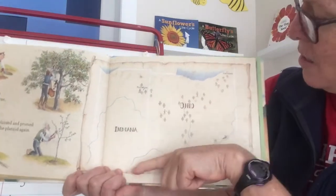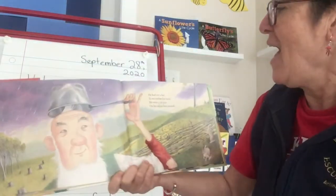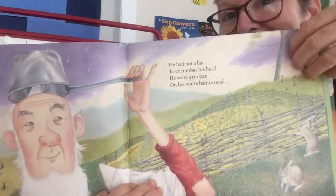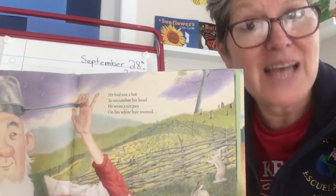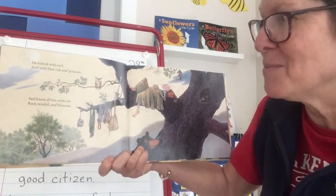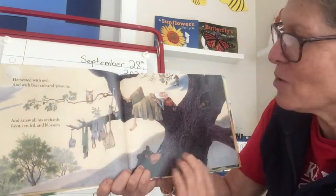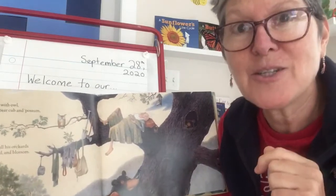'He had not a hat to encumber his head, he wore a tin pan on his white hair instead.' It's raining and he can protect his head with a pot. And look — fenced in are all the little baby apple trees, the saplings. Sapling is a special word for a baby tree. 'He nested with owl and with bear cub and possum, he knew all his orchards root, tendril, and blossom.' There's so many lovely details — all the animals are around him as he rests. Orchard is a special word for a group of fruit or nut trees.